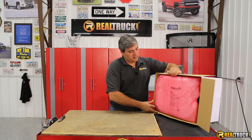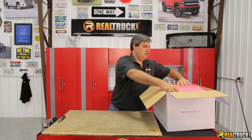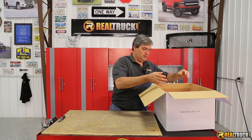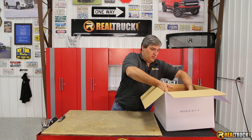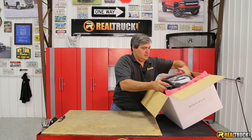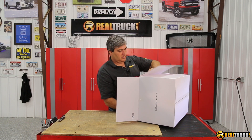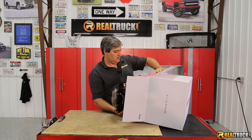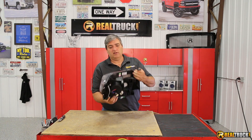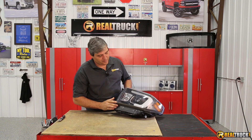Some of these things are packed good. Oh wow, these are really cool. Let's get this out of here. All right, check that out — just kidding. Check those out, those are really awesome.